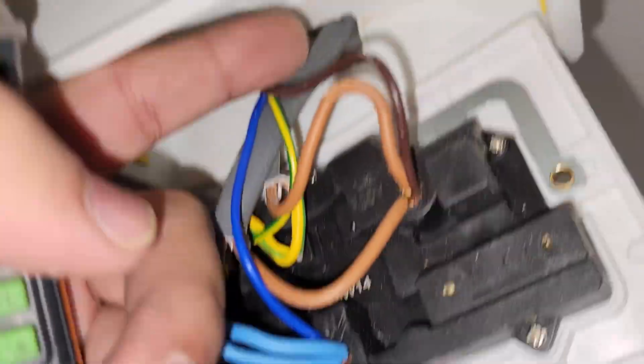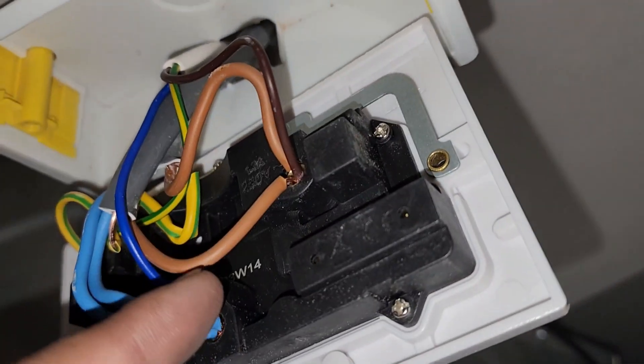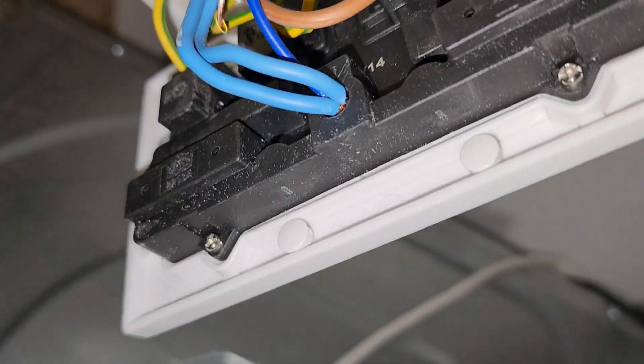Right guys, this board is wired directly into the mains - no spur switch and no 3A fuse. So no wonder the board is blown on it.